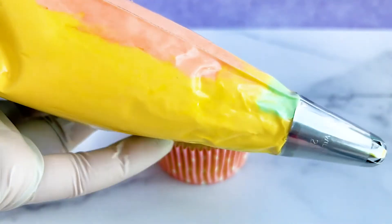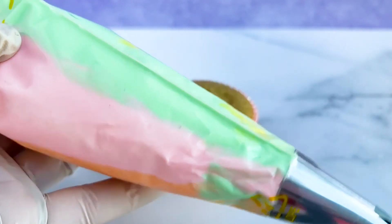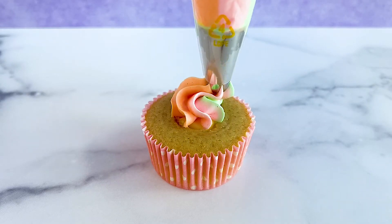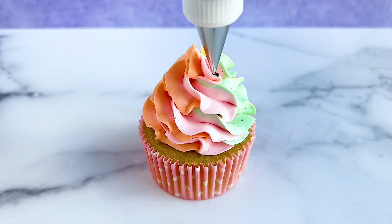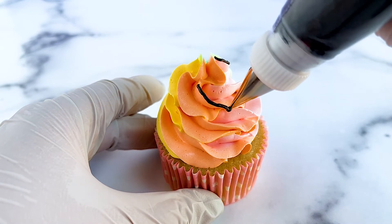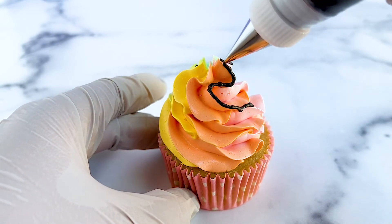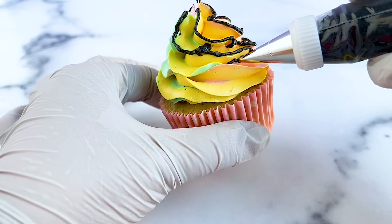I chose the color combo of light pink, light yellow, light orange, and light green because they're very summery and they also remind me of a great summer treat — sherbet. To start, we're piping a basic tall dollop of buttercream onto our cupcake. Then we take a piping bag filled with black buttercream fitted with a Wilton tip 1 and pipe along all the edges of the buttercream. By outlining all the details with the black buttercream, it ends up highlighting them which gives it that pop art effect.